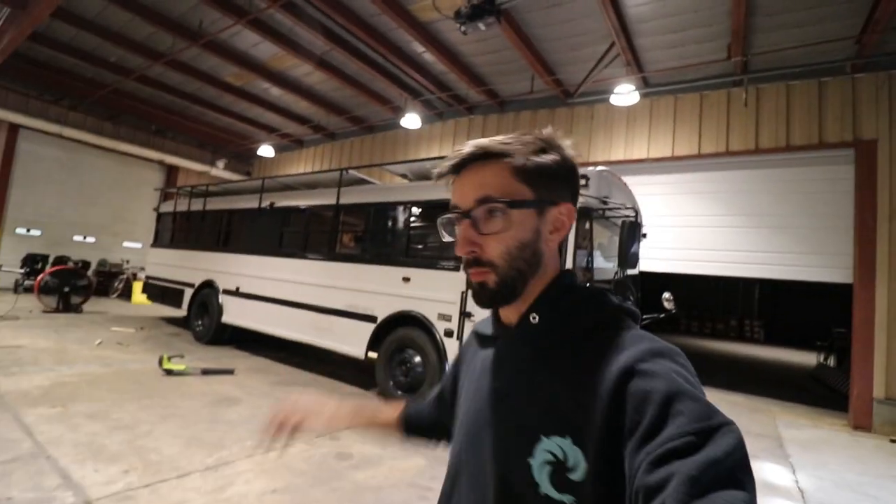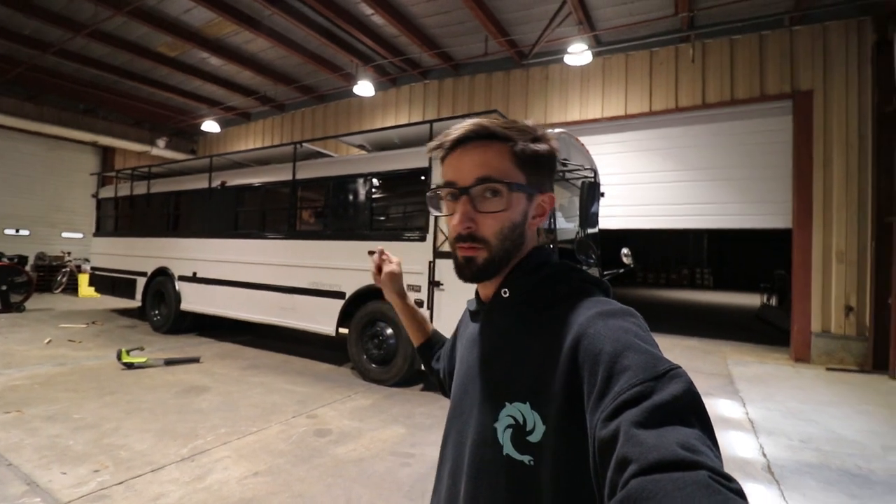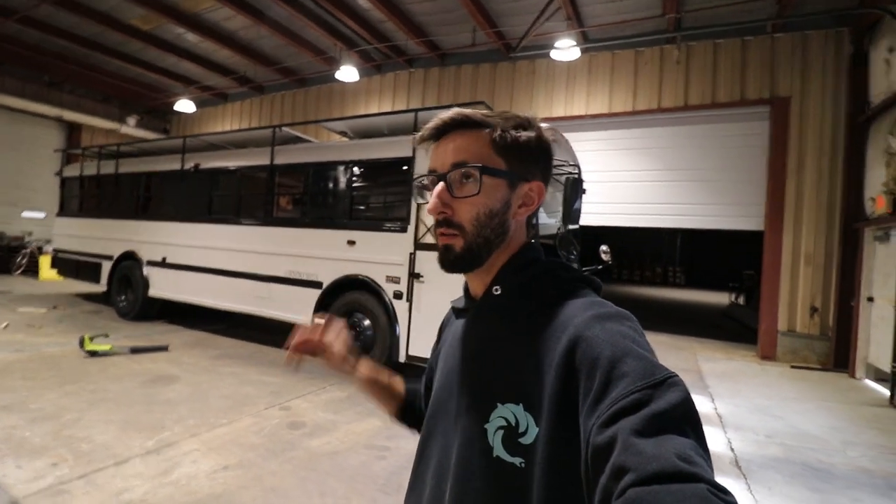We're going to sell it for an appropriate price based on what the market puts it at. It is a four-season turnkey ready livable bus that you could just get in and go. I just drove it from Nashville — about 650 miles — and had no issues whatsoever. I was getting about eight miles per gallon going 65 miles an hour, just cranking along. It sucks to sell it, but we're also really excited because it has provided all of this for us and it's going to provide new opportunities in the future as well.